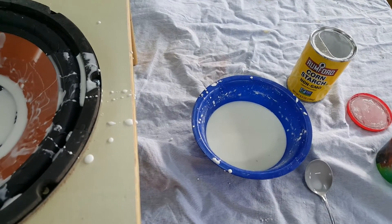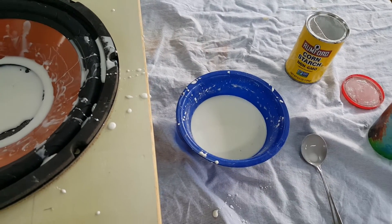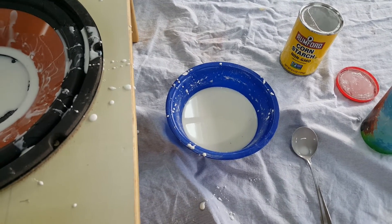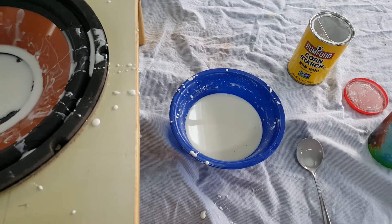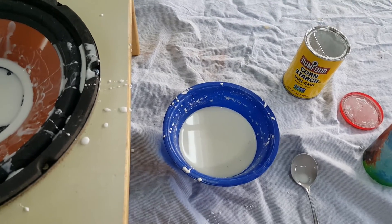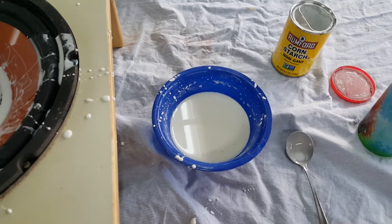There's another non-Newtonian fluid out there that kind of works in the reverse of this — and you probably eat it almost every day if you really like it. Ketchup. That one works the other way: it becomes a solid at rest, and if you shake it up a little bit, it becomes a liquid. That's why you're always smacking the glass bottles, although I guess it's all squeezable these days, so it doesn't really matter.